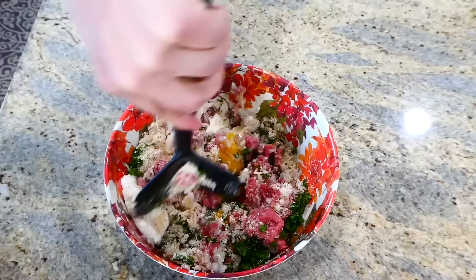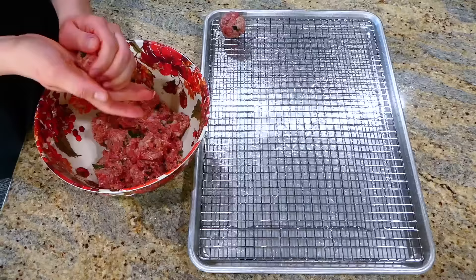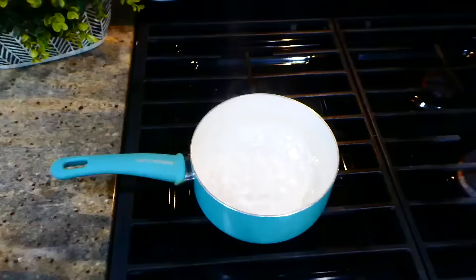Stir all of this together, then roll your meatballs out into about golf ball sizes — that's the size my family likes. Place them on a wire rack on your cooking tray. If you don't have a wire rack, you can put them directly on the tray. These will bake at 425 degrees for about 20 to 25 minutes.